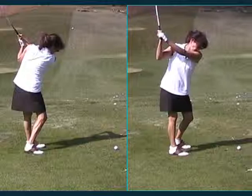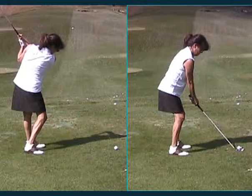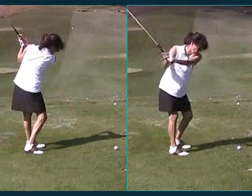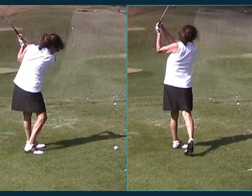So here's the swing that you ended up with today. This was turn and cock your wrist, then turn through and cock your wrist, and just shift your weight as you do it. And that's the golf swing you ended up with.